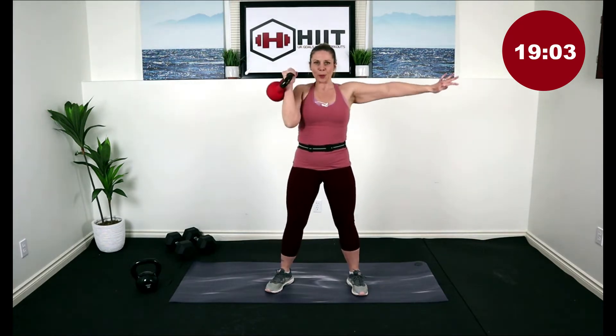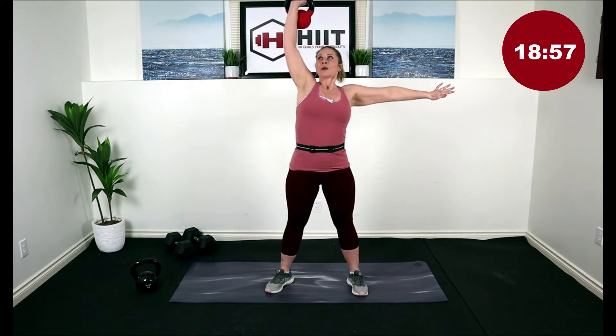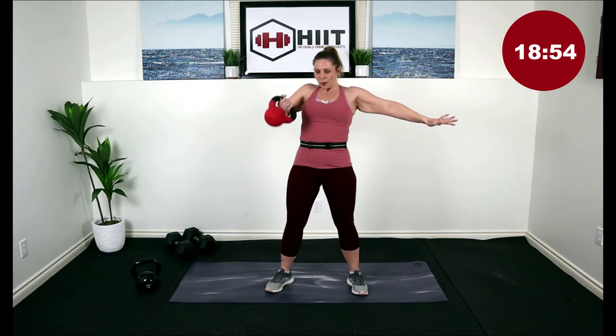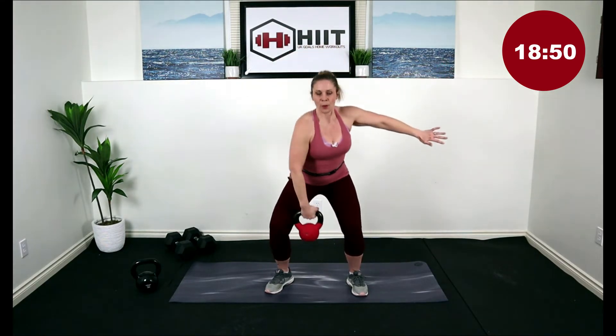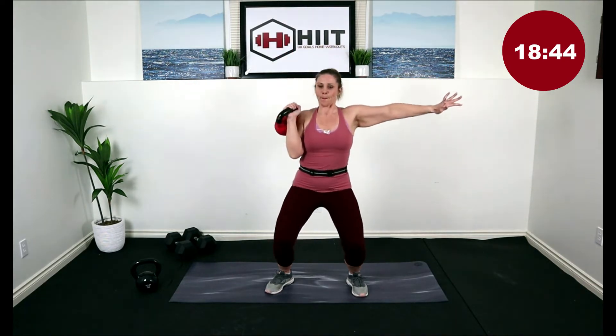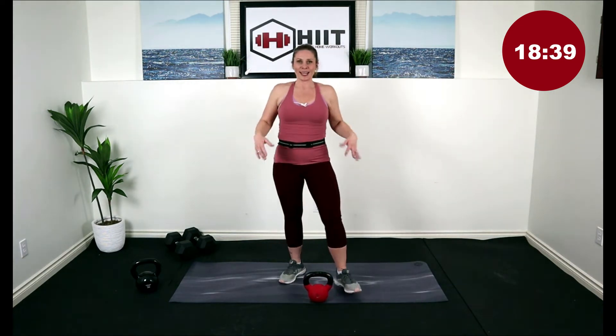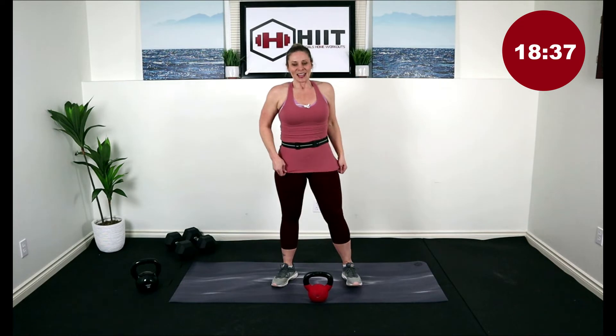Doing great, we've got five more, four more. Last one. Nice work. Drop it down, rest — we've got to do the other side, and we've got some deadlifts. That'll be the first circuit done.